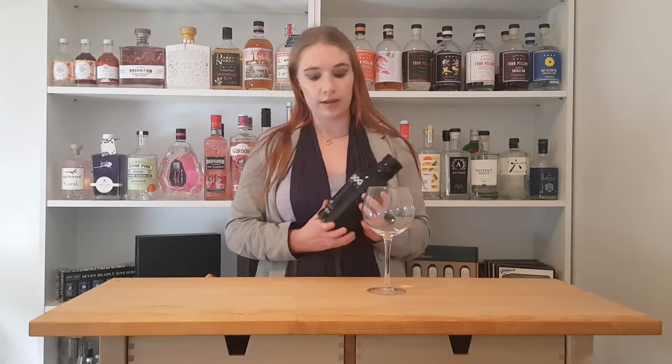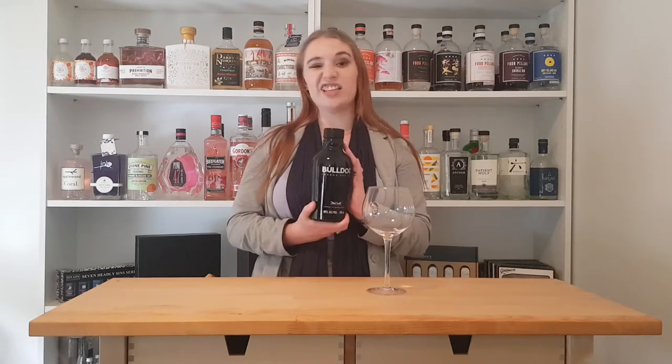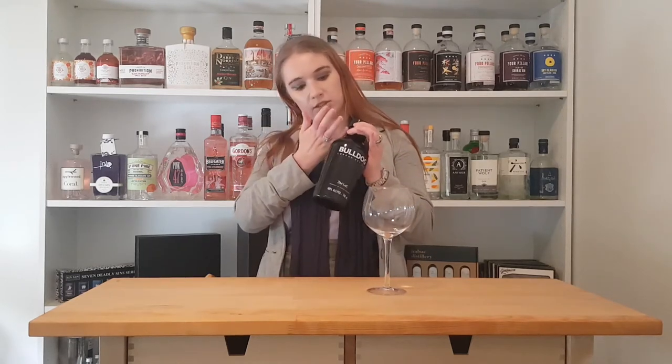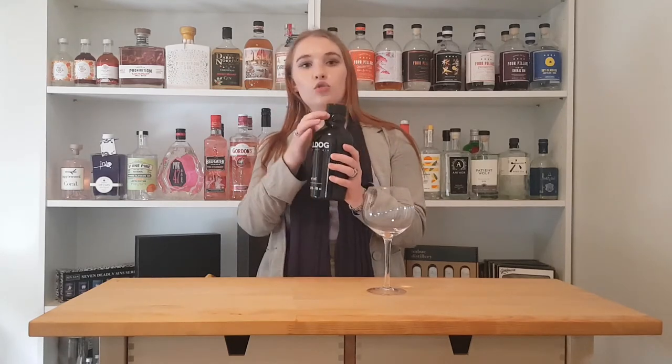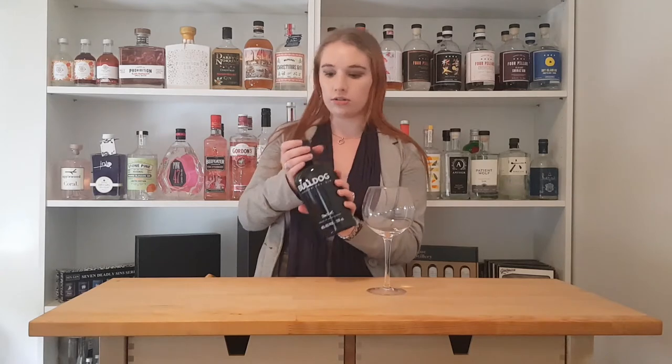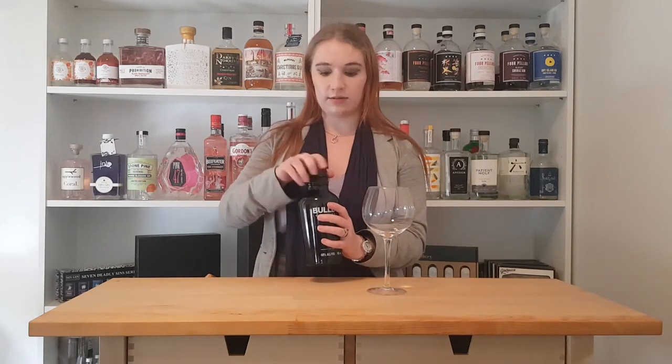I'm sure you've heard of this. I'm sure you've seen it on bars — it is in at least 55 countries, really, really popular. 40% ABV. So I'm looking forward to cracking it open. It's a great bottle — just completely black, with really cool detailing like a dog collar around the neck.